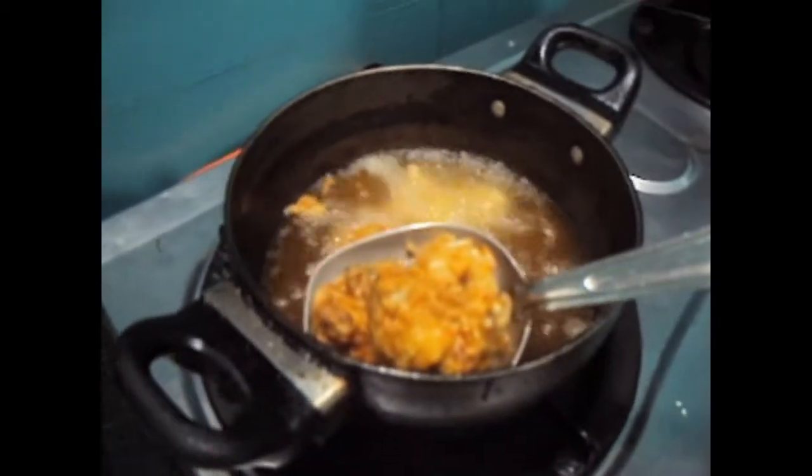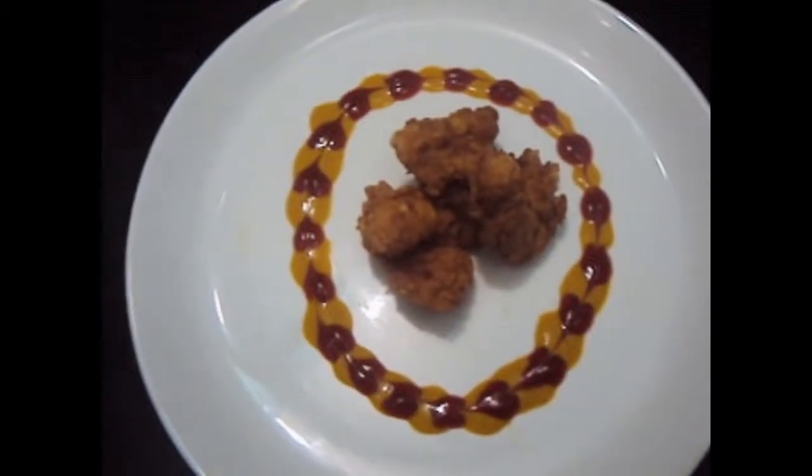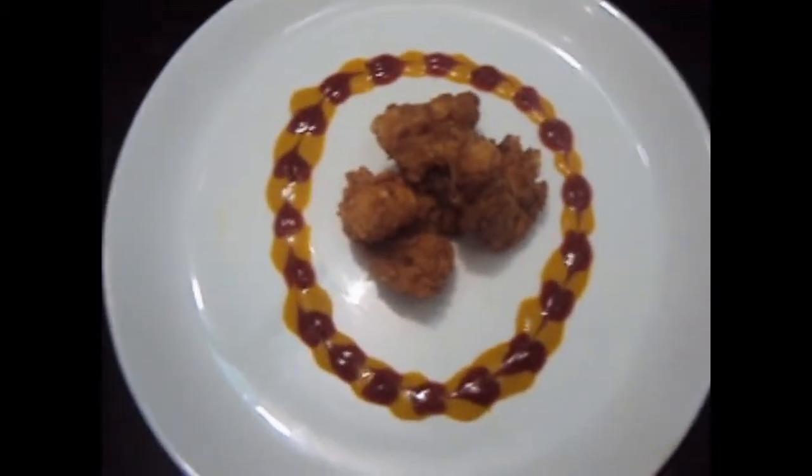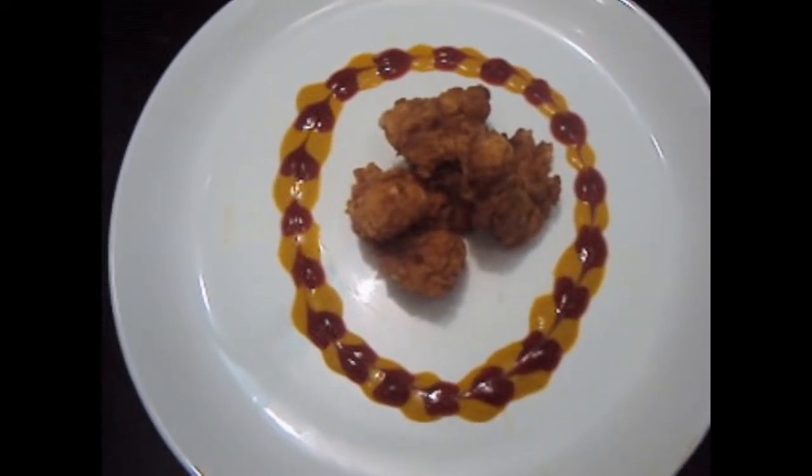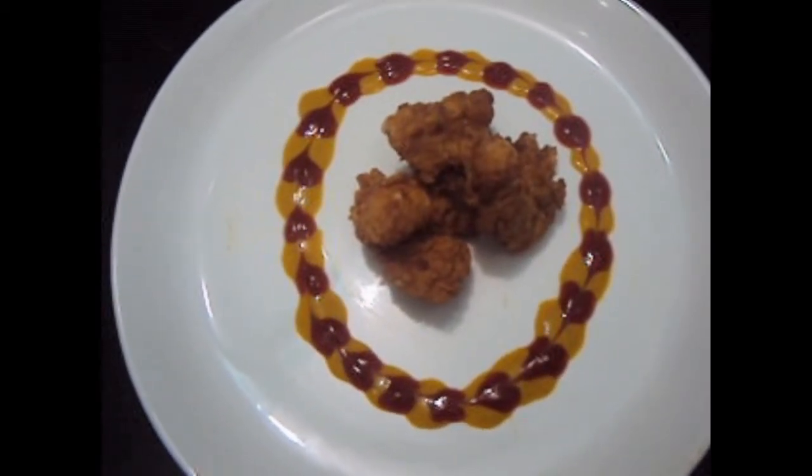Now we will remove our popcorn chicken out of the oil. You can see the texture. Chicken popcorn is ready! If you like my video please do like, comment, share and subscribe to my channel. Thank you!